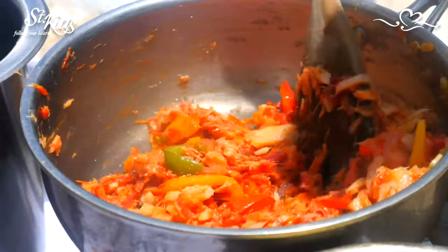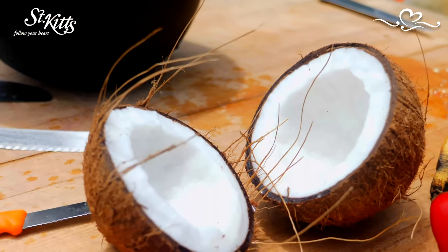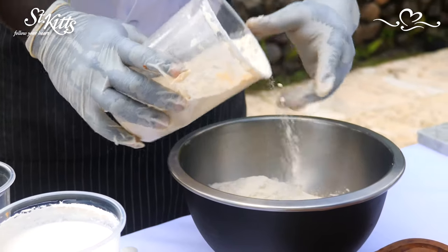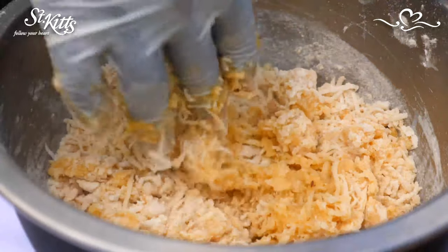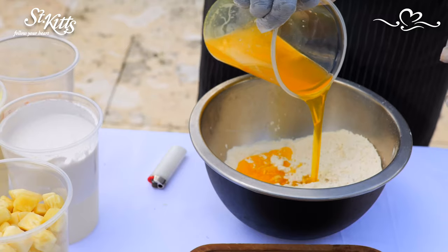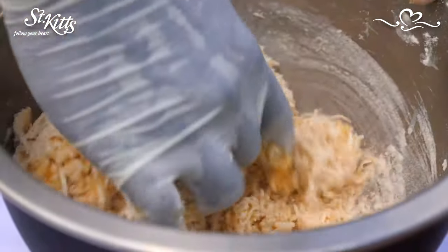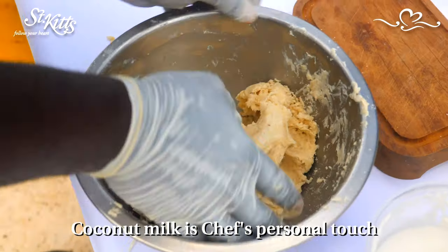While all of that is simmering and doing its work, we're going to start on our coconut dumplings. We have about one cup of coconut and two cups of regular flour. Mix all our dry ingredients — flour, coconut, and a little salt to taste. I usually add a little unsalted melted butter to make it a little more soft, kneading that butter in very nicely, then add some coconut milk to bind it together.